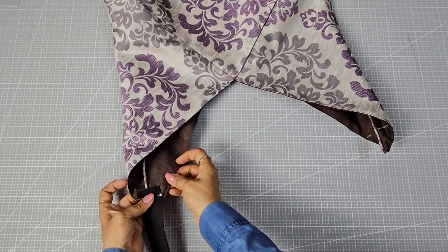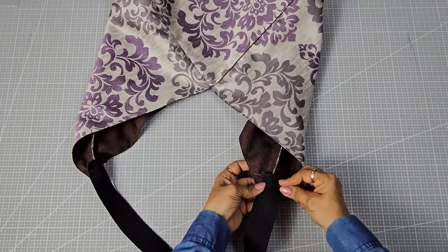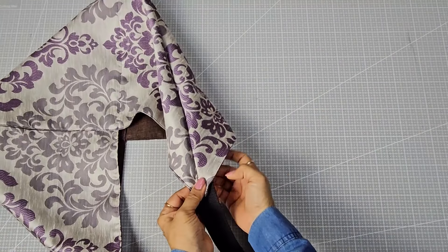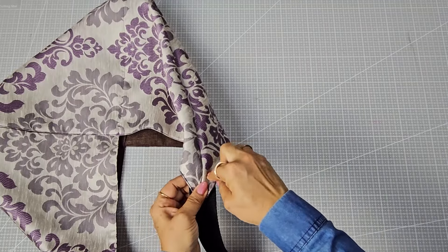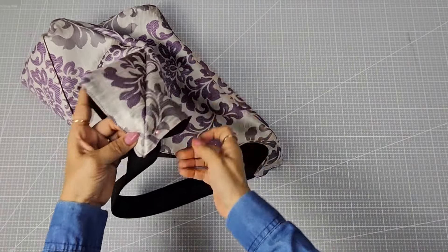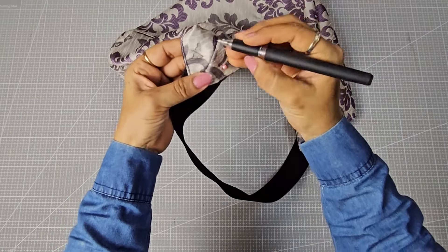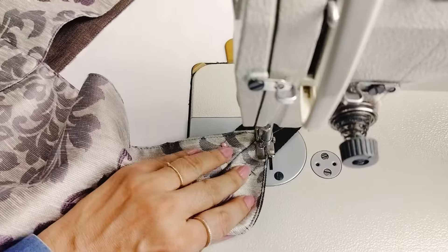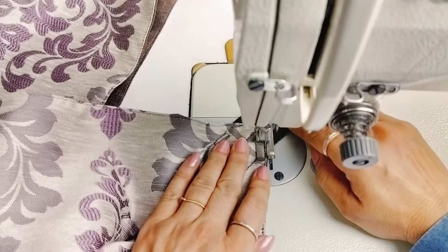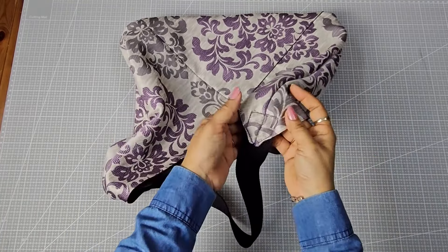Pin the webbing tape to the marked line, then turn the piece to the right side and move the pin to the outer side. Mark along the border and stitch from the outer side for a clean finish. As you can see, the strap is now securely attached to the bag.